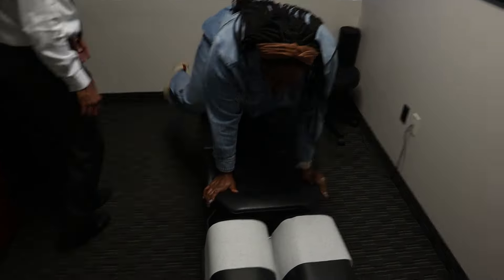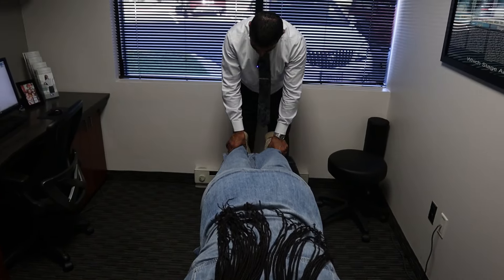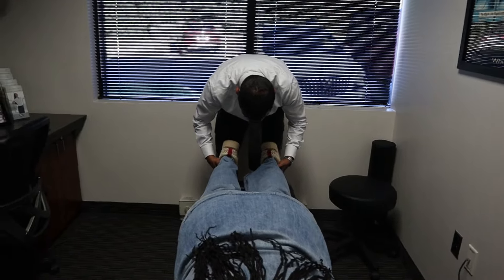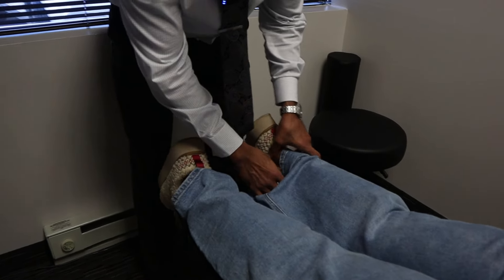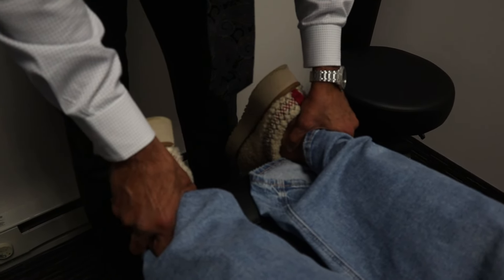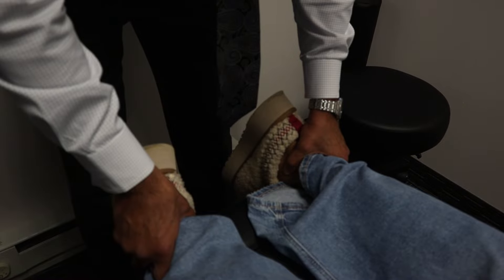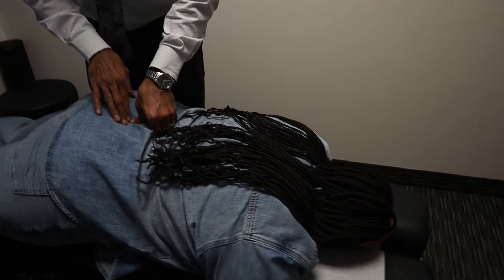Sometimes we have a leg length discrepancy where one leg appears longer than the other. It's really not — it just appears that way. It's usually the right one that appears longer. So what I'm going to do is lift and bring them together and then bring them apart. It is barely different today. I put my thumbs on the ankle bone on the inside and look right down the middle to see if they're the same level. The right one might be a millimeter maybe. You really are in great shape today.